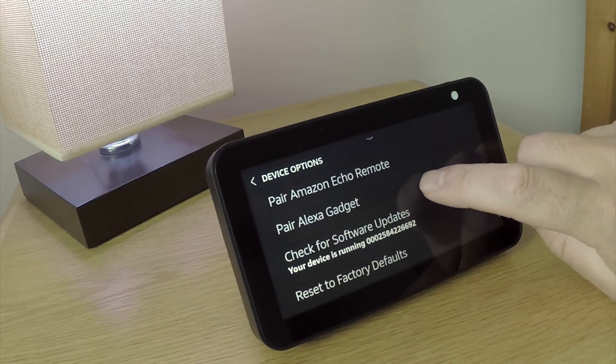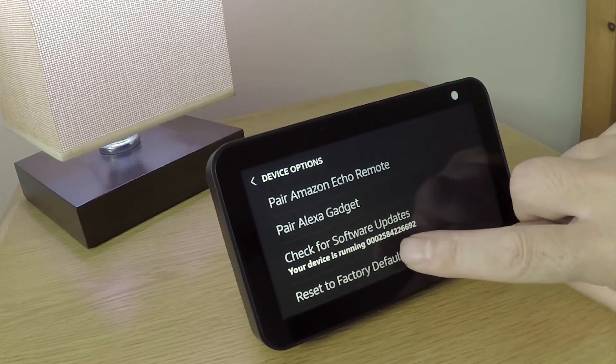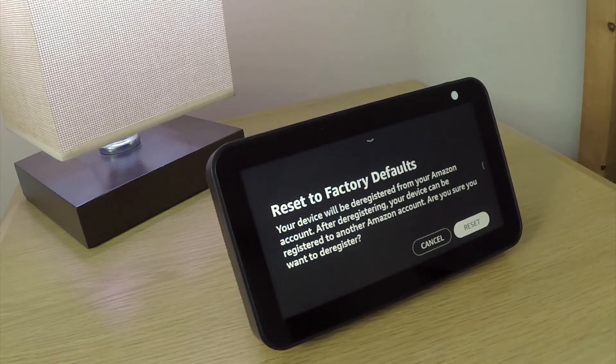When we select reset to factory defaults, we're asked if we're sure that we want to deregister and factory reset this device. We're also informed that by performing a factory reset, our Echo Show can be registered to another Amazon account.